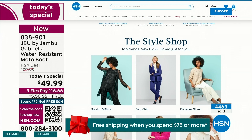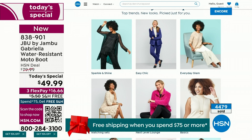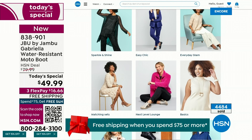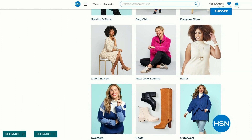Guys, I've got multiple boots coming up that are all on sale — some of them up to 50% off before this two-hour event is over. We've got lots of different styles coming up in our show tonight from Jambu. And if you want to see our style shop, it's so much fun because we're putting full looks together for you — you can say, I love that look, that's for me, and click on it to find out exactly how to sparkle and shine or easy chic or everyday glam. Check that out on hsn.com.